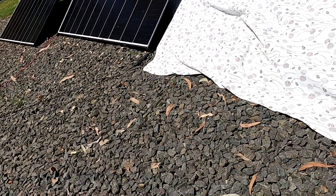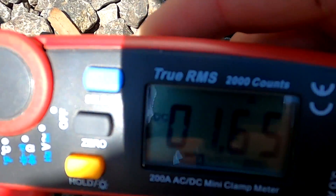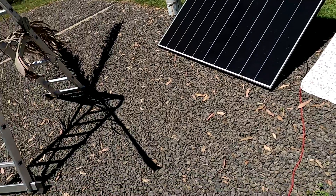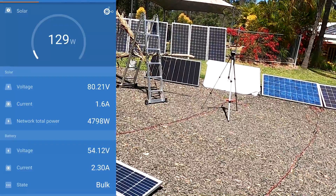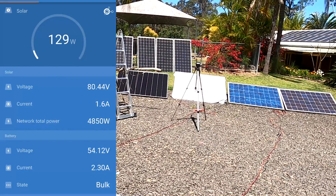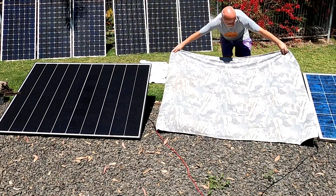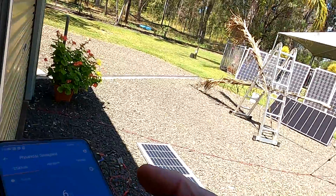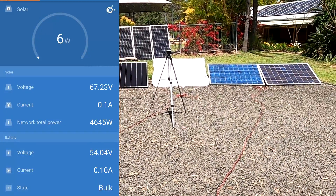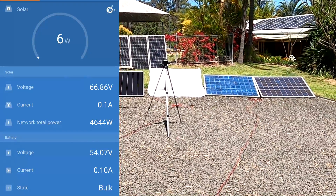Now doing the same test on the larger shingle panels: currently seeing 9.7 amps, and covering one panel drops it to just 1.6 amps. But it's still charging - 80 volts on the panel, 1.6 amps, that's 130 watts still coming from this setup even with one panel completely shaded. Taking the extreme step of covering both with cloth - a totally unrealistic scenario - it's still charging with 6 watts. Even with one panel completely covered, it must still produce enough voltage to exceed the 55 volts needed to charge the battery.